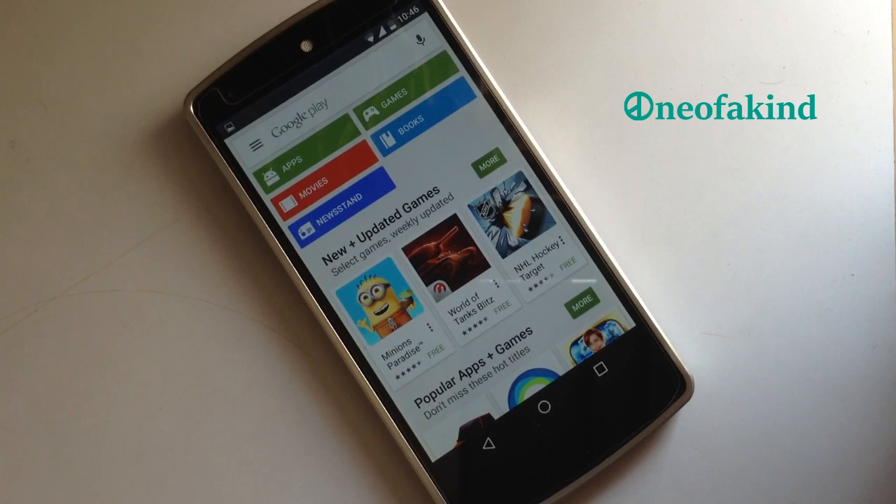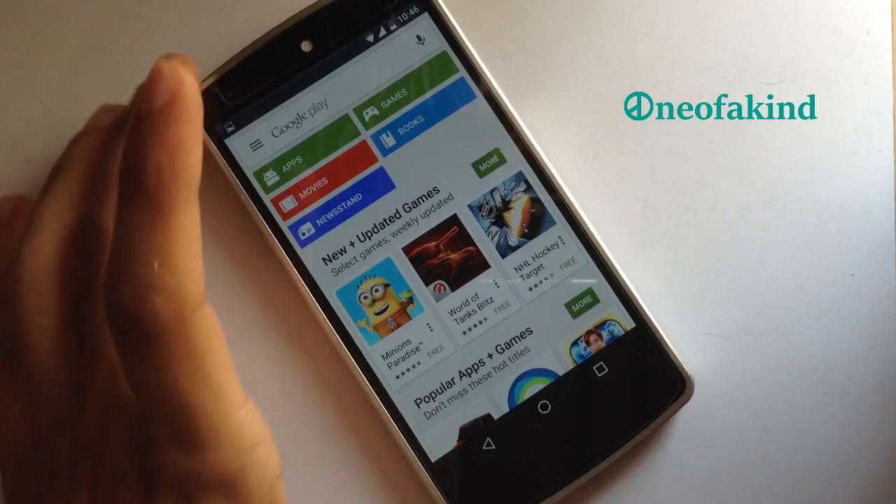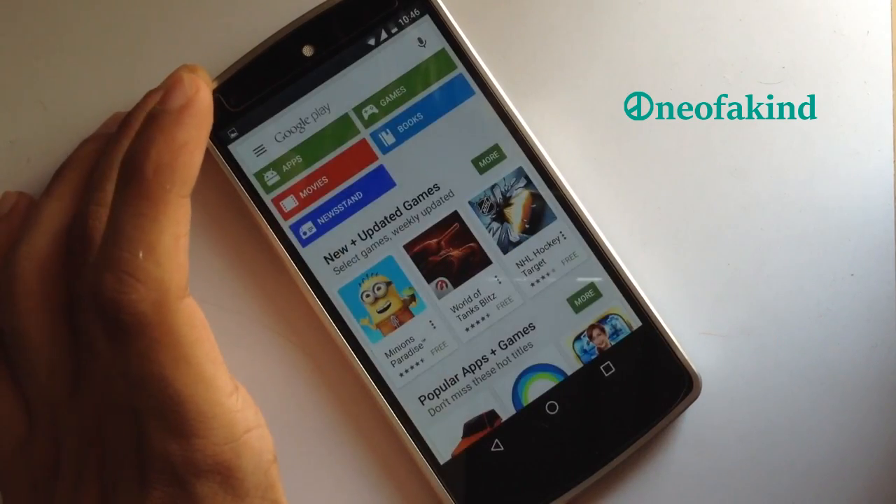If we need to take a screenshot, we have a simple three-finger swipe gesture to take the screenshot — and here we go.